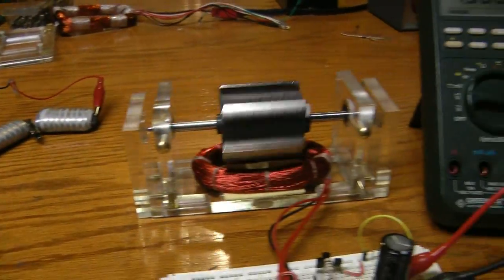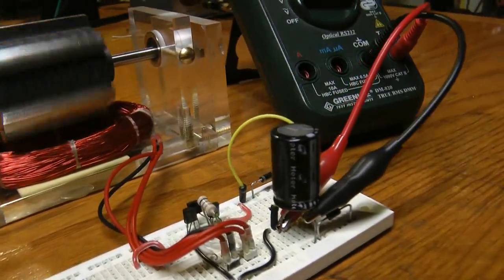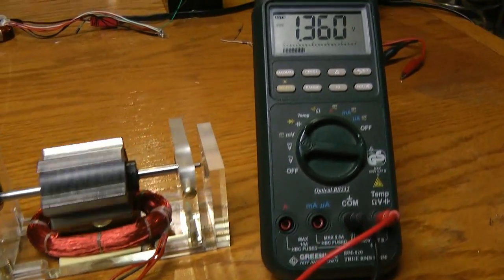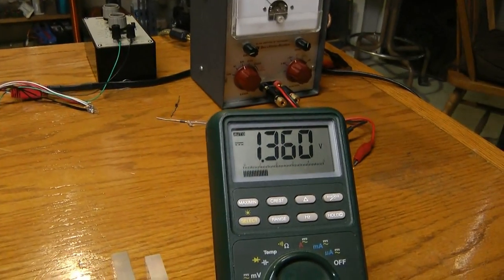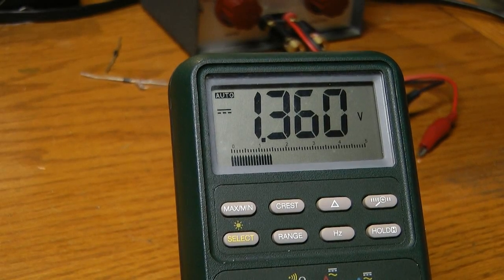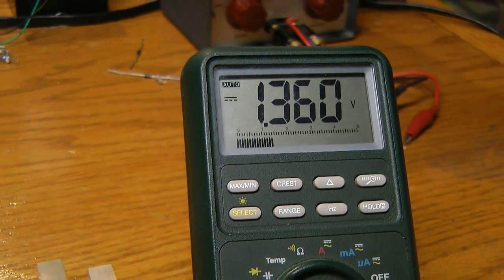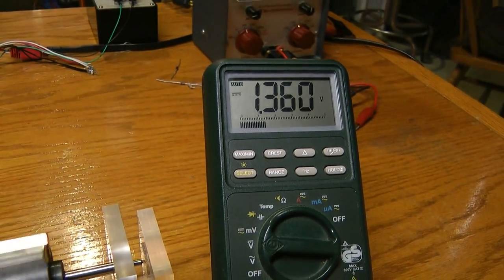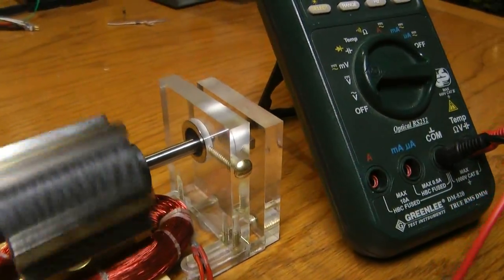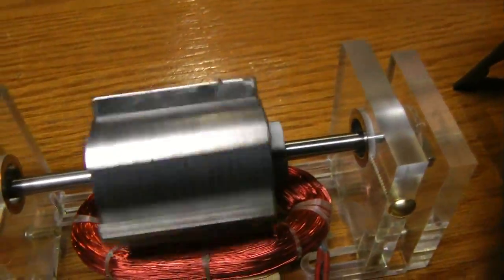I've disconnected the water batteries now and we'll just run from the cap. The cap is sitting at 1.36 volts right now and it'll probably stay there for the rest of what we're experimenting with here.